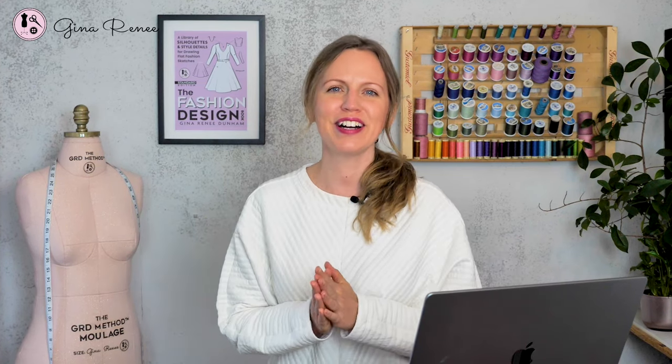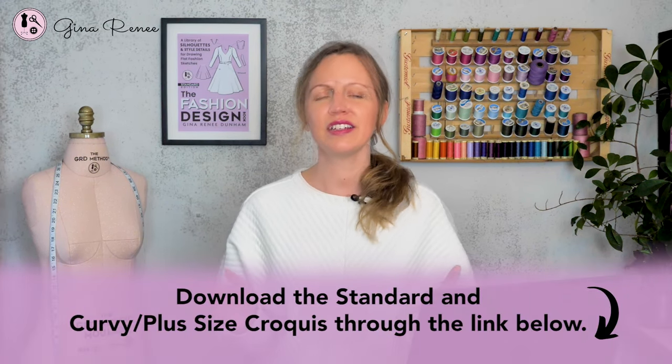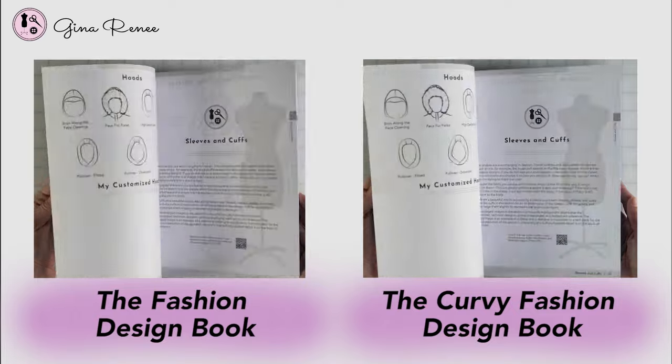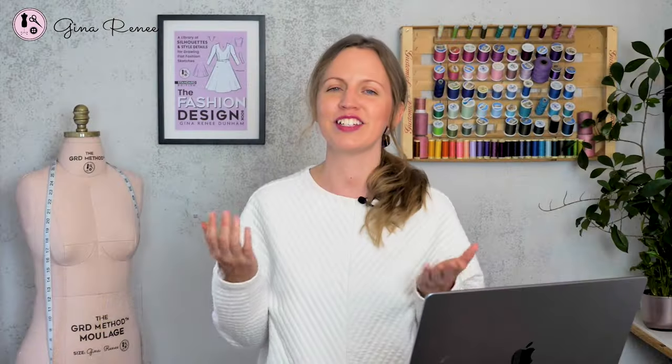Quiz question: do you know what a seven or an eight head croquis is, and can you name any other names used in the garment industry for flat garment sketches? Did you download that croquis through the link below? Make sure you've done that — it's really helpful to have the different lines marked there. If you haven't already gotten the fashion design book, you can find it on Amazon and most online book retailers. The fashion design book has an entire library of silhouettes and design details and it helps you sketch through videos just like this.